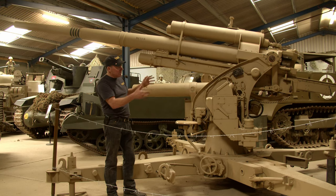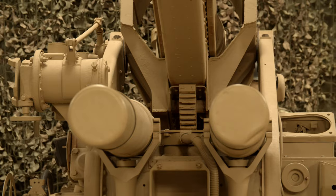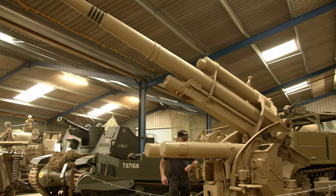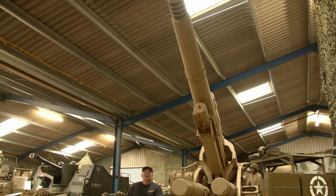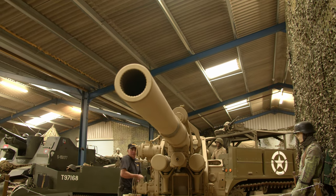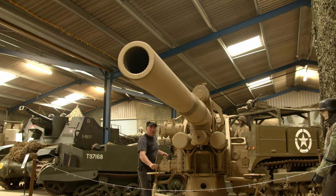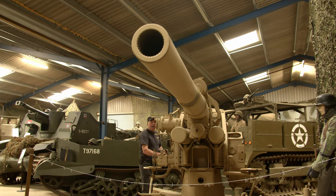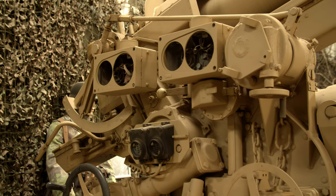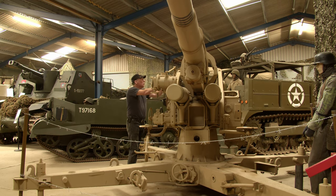Obviously you can never fire her again — she is deactivated. But the elevation works, traverse works, legs work. She's an excellent exhibit in our museum and a very scary sight if you were an allied tank crew. We are short of a few bits — if anybody has the gauges and dials that would fit in here, we haven't managed to get hold of them yet. But other than that, she's pretty complete.